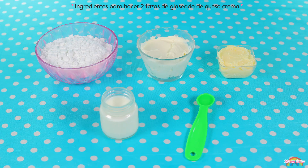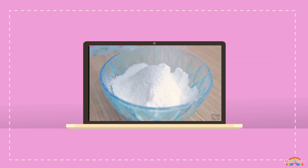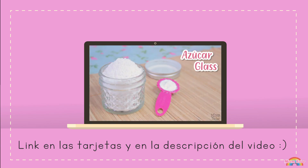Para hacer nuestro glaseado de queso crema necesitaremos: una taza de azúcar glas, media taza de queso crema a temperatura ambiente, tres cucharadas de mantequilla a temperatura ambiente, una o dos cucharadas de leche, y media cucharadita de extracto de vainilla. Estos ingredientes son para hacer dos tazas de glaseado aproximadamente. Si no tienes azúcar glas, en la descripción del video te dejaré el link donde te enseño a hacer tu propia azúcar glas casera.